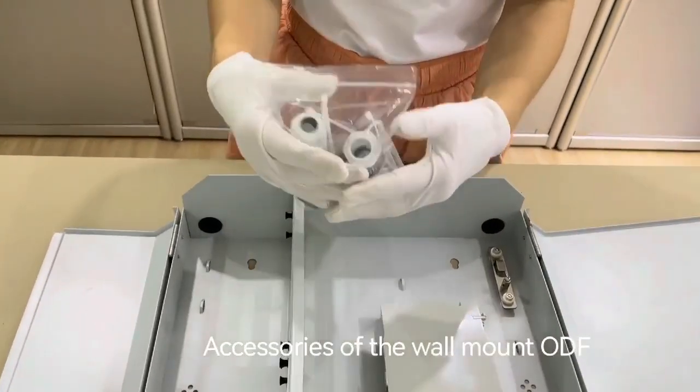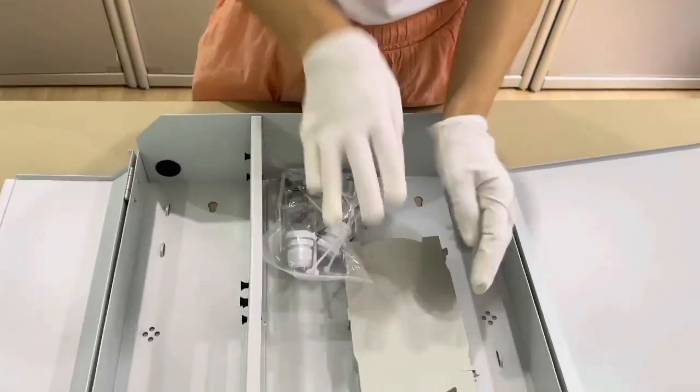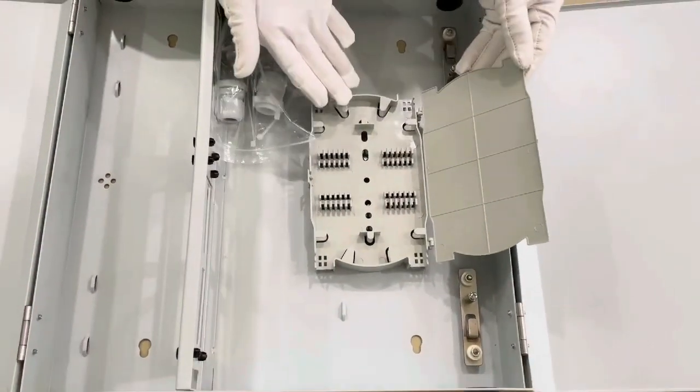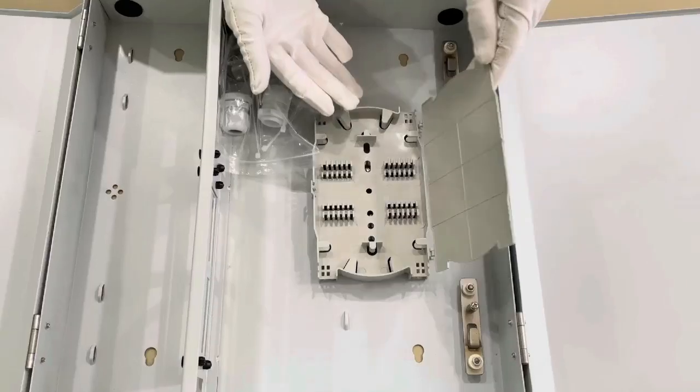Accessories include a splice holder and splice trays — two splice trays. Each splice tray can splice 24 cores max.